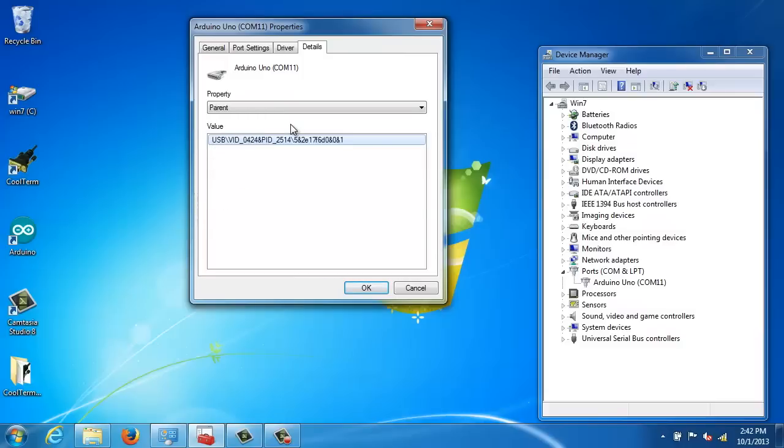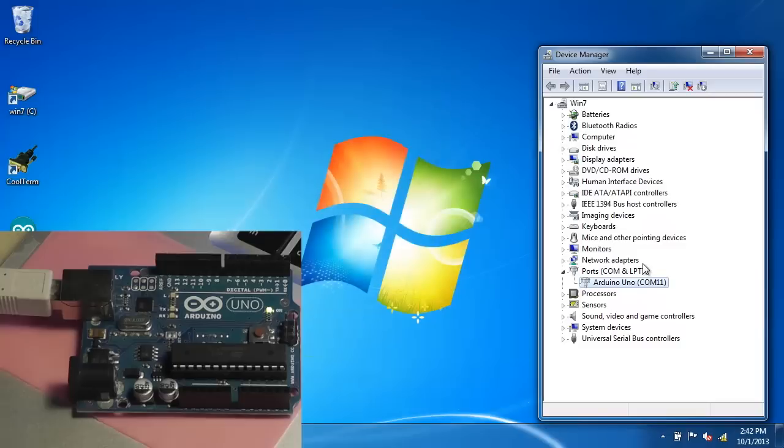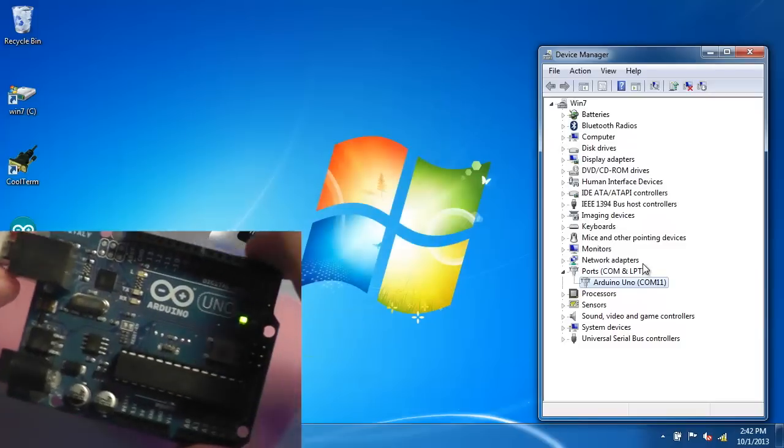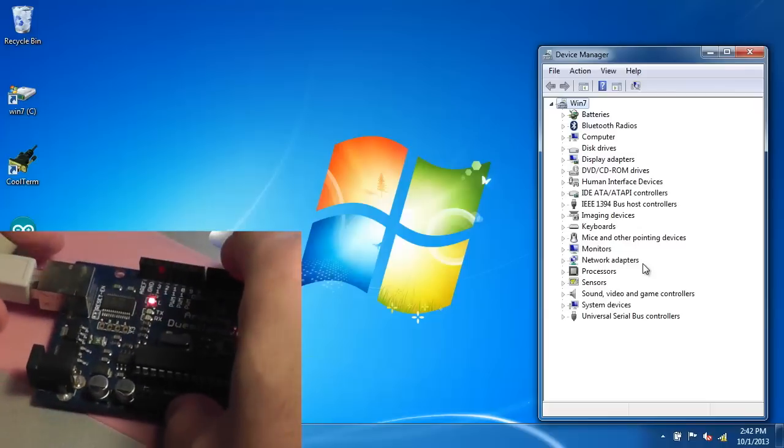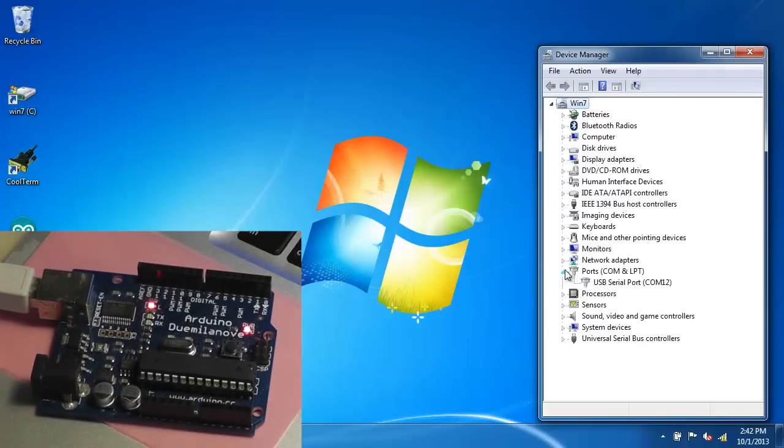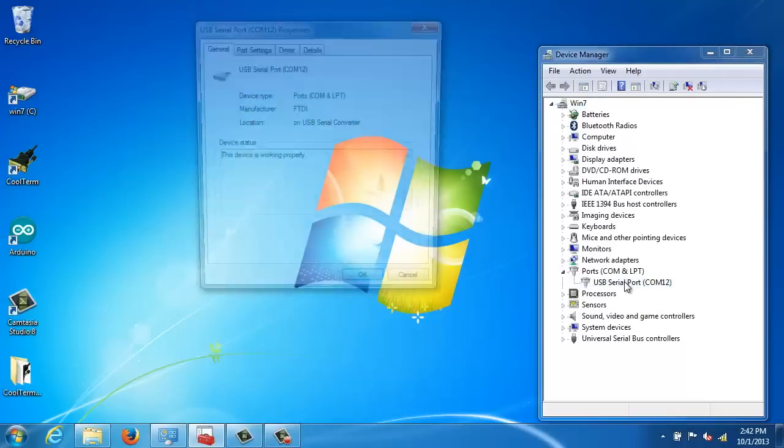I'm slowly tapping through each of these pieces of information in the properties. Unfortunately you can't see these all on one page, so I have to slowly go through them all. Hopefully that's enough information about what driver this Arduino board is using. Let me unplug the UNO again and reconnect the Gemulanova board, which did work correctly and does not exhibit the problem, and again document the driver that it's using.